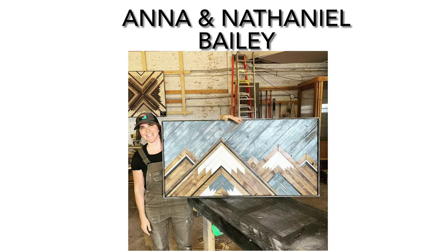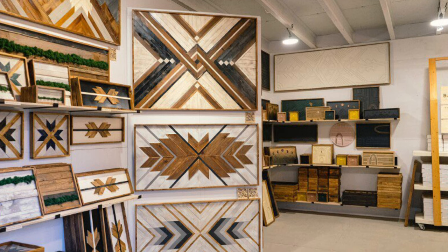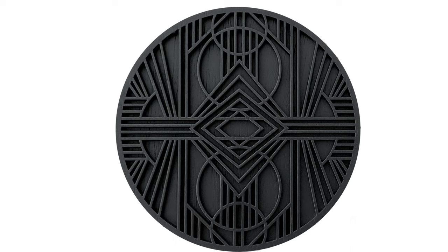Anna and Nathaniel Bailey are contemporary artists from Duluth, Minnesota. They use reclaimed or recycled wood to design their mosaic artwork. Their work shows balance and unity by the way the shapes, lines, and colors are arranged harmoniously within the pieces. Some of the work includes natural wood colors with areas that are painted, while others are monochromatic.